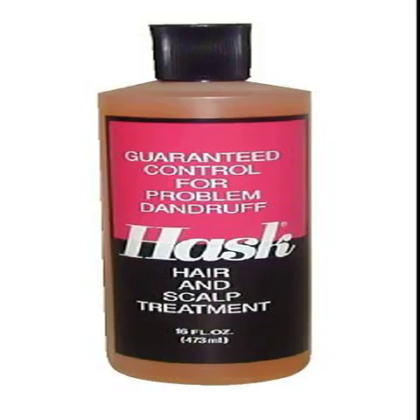Hask Hair and Scalp Treatment. Hask Hair and Scalp Treatment is guaranteed to help control problem dandruff and scalp itch even without shampooing. No alcohol, not greasy. Hask two-layer patented formula contains 2-Ethyl-1, 3-hexandediol.